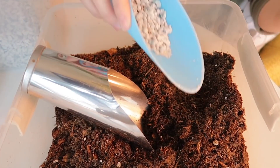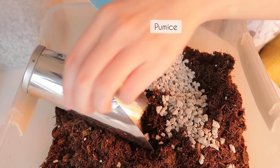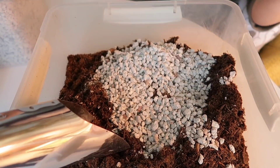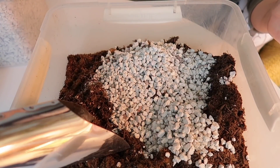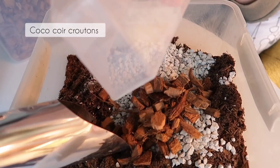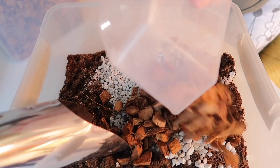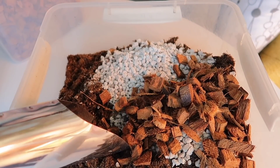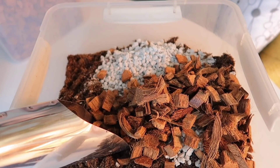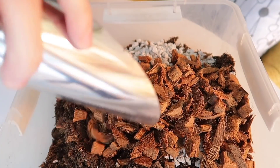I will be adding the amendments to my potting mix, which will include some pumice — you can also use perlite, vermiculite, or rice hull. Then I will be adding some coco coir croutons. Now I'm going to be adding some orchid bark.